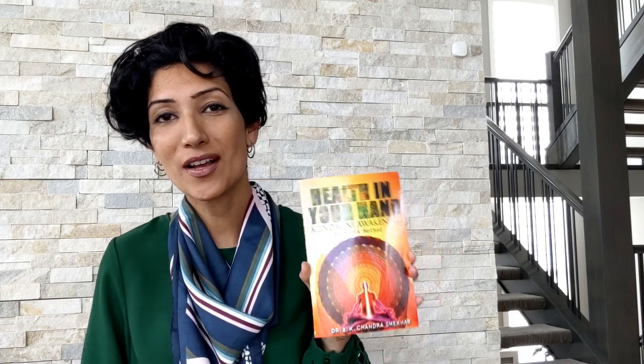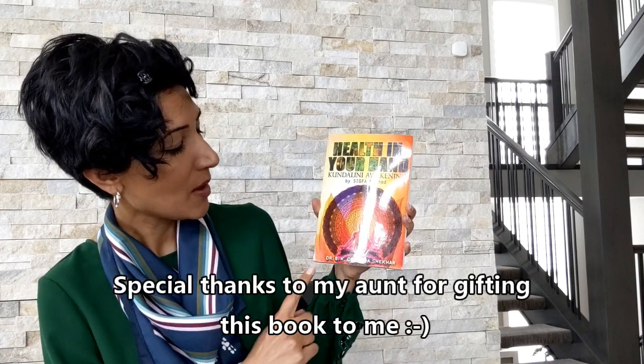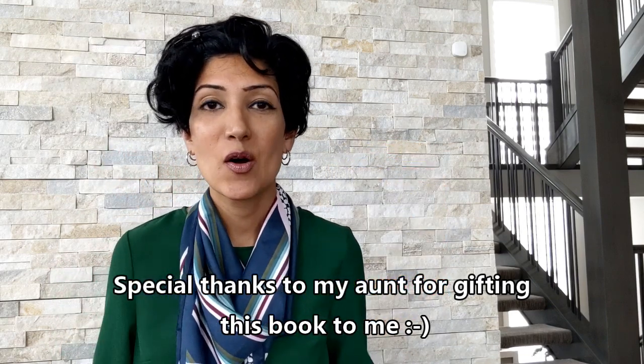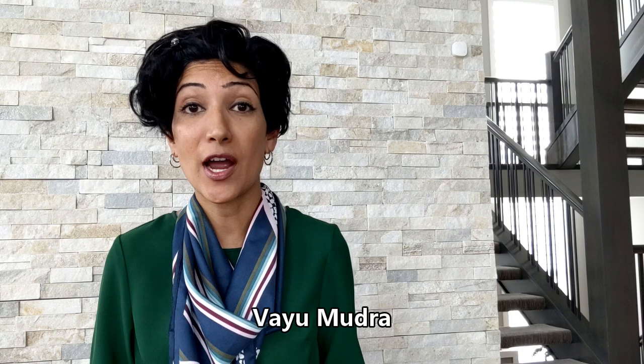Around that same time I came across this book. This book is from India — it's called "Health in Your Hand" by the SIGFA Method by Dr. B.K. Chandrasekhar. I read this book and in it they recommend something for knee pains and joint pains, which is something called a Vayu Mudra.